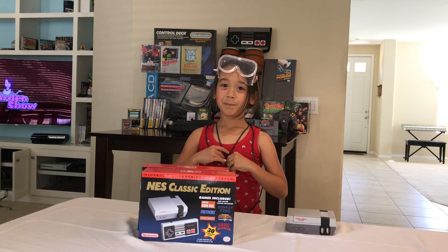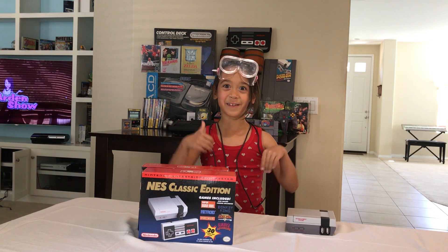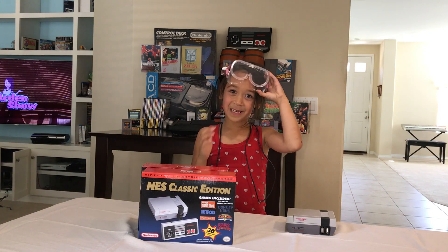Thank you for watching this video. Please subscribe and let me know in the comments down below if this is the coolest one I've ever done. Thank you for watching. Bye!